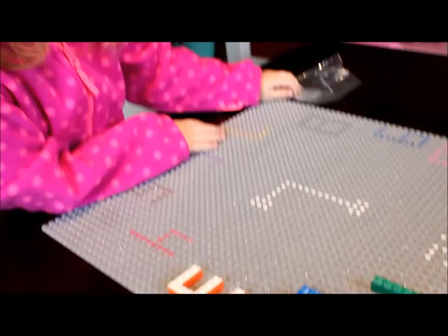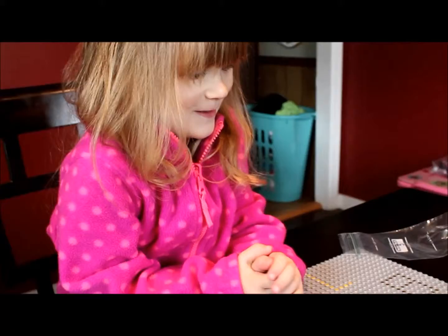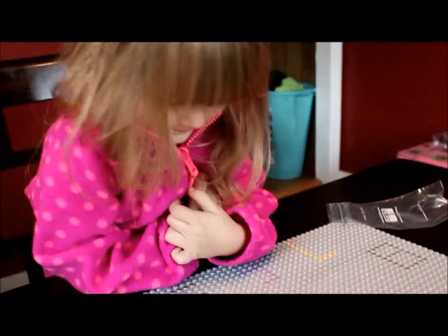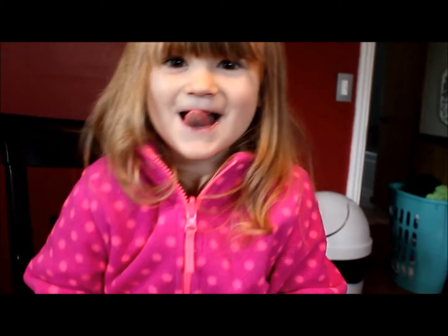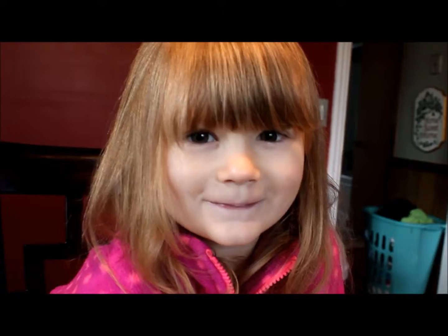All right. What did you like about the Lego clock? Because it has a lot of different colors. And what else? Did you learn anything? Yes. What did you learn? One and two and three. You learned one, two, and three? Yes. Did you learn how to build them? Yes. And you learned what they look like? Yes. Did you have fun? Yes. You think you'll play with the clock again sometime? Yes.